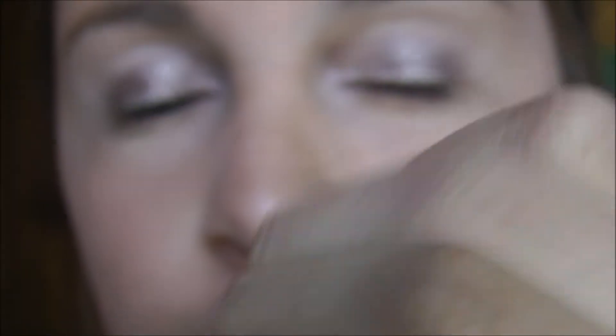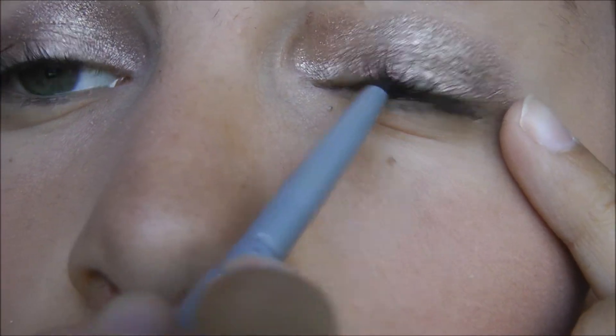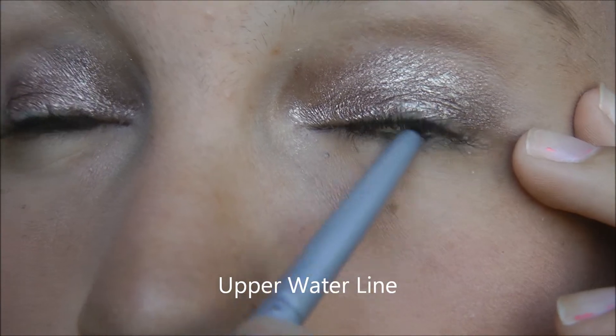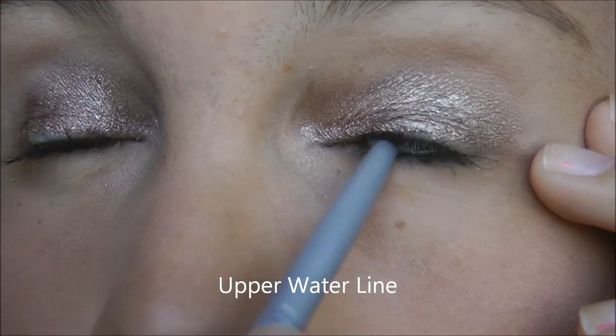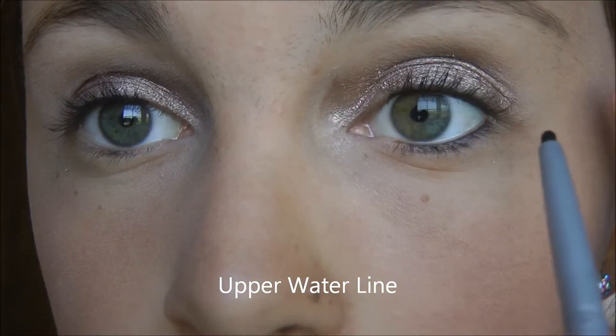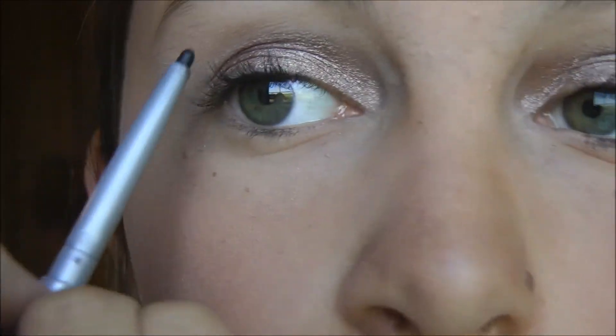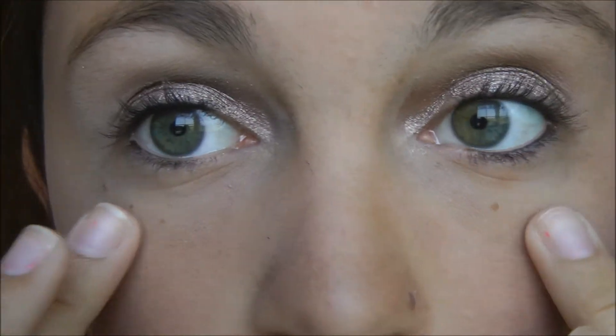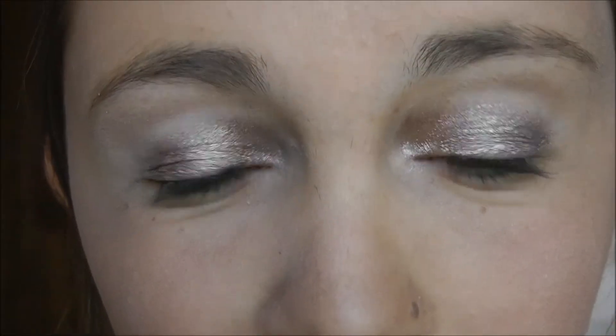Now I'm going to be taking this shade in Charcoal and putting it on the upper lid and into the waterline as well. As you can see, it almost smudges down to the bottom of my eyes, which is perfectly okay.